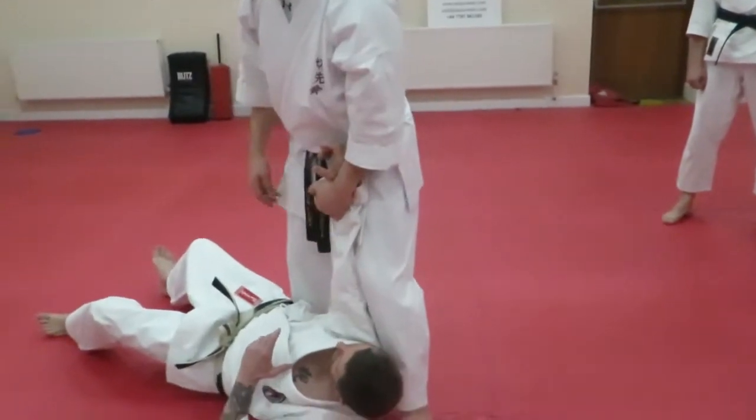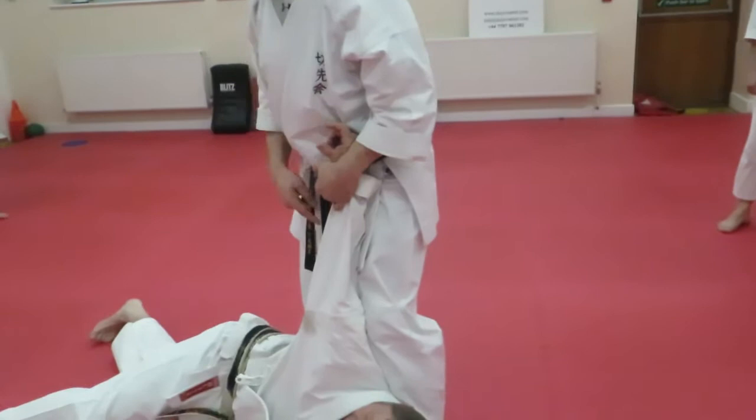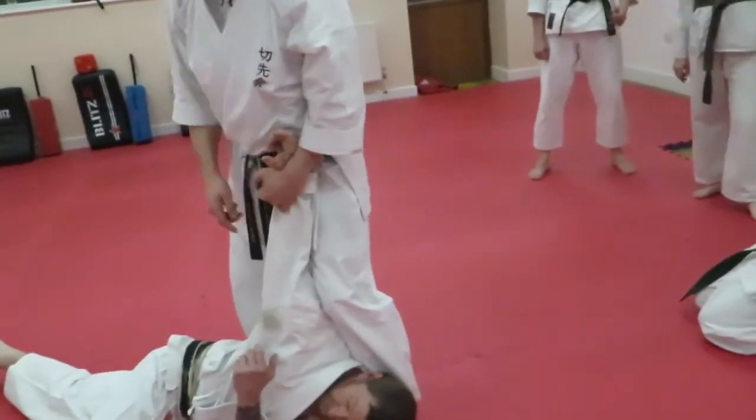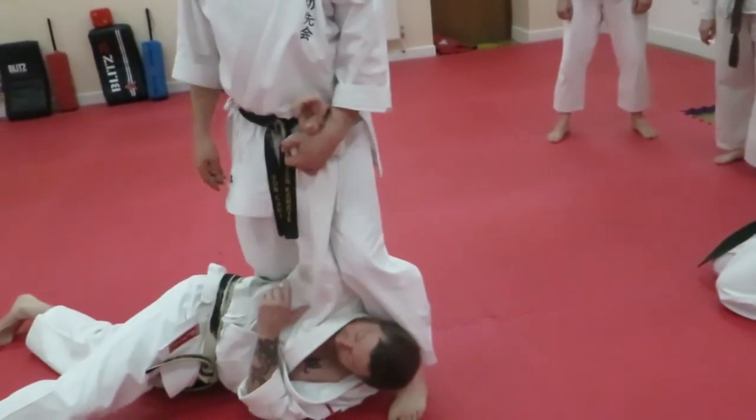He's now got a bit of a struggle on his hands. So if I'm here and he turns back, that's what he's meeting. Bang! I use that feedback — as soon as he starts to turn back, I drop my knee into the rib cage.